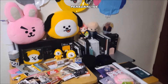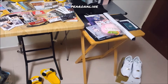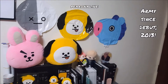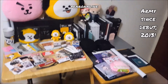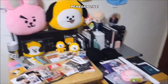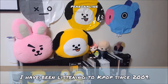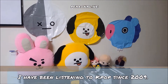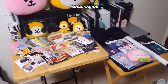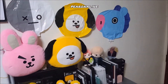Hi guys, welcome back to my channel. Today I will be doing a video where I review all the BTS-related items that I've bought over the years. I'm a multi-fandom but I will only vote for BTS — like anything related to voting or awards, I will just do it for BTS.